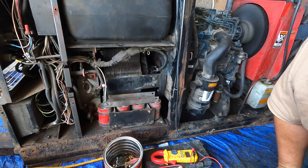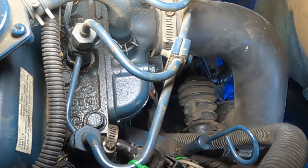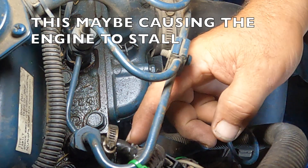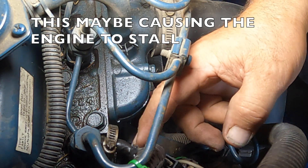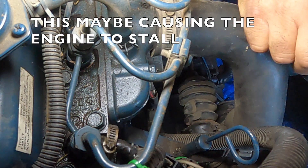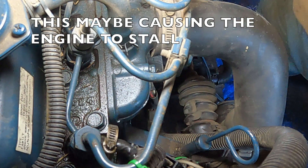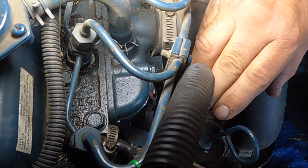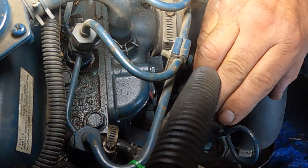They're a little glazed right now from the brushes. Also, while I'm here, I've noticed there's fuel right here — there's a crack right here in the fuel return line. So I'm going to have to cut it and find some more tubing and splice it, or get a new line.